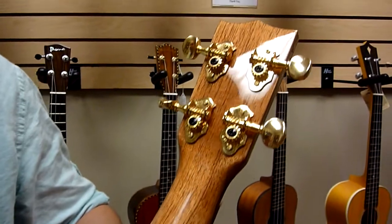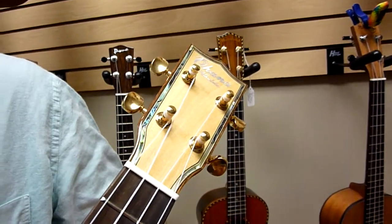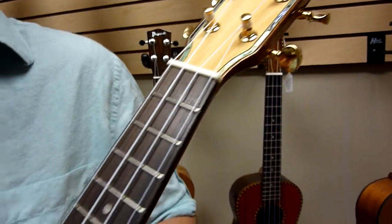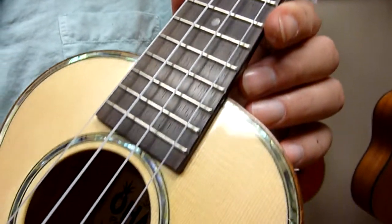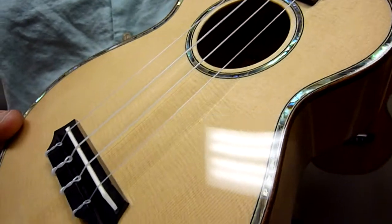Open geared gold tuners, real bone nut and saddle. This is from Ohana's limited series — you've probably seen the concert and tenor cutaway. This is from that same series; this is the soprano.